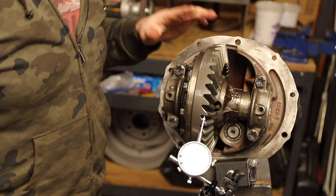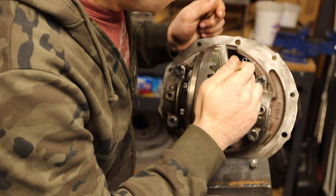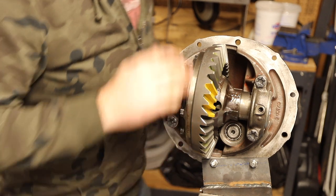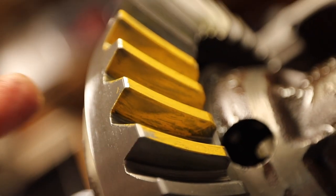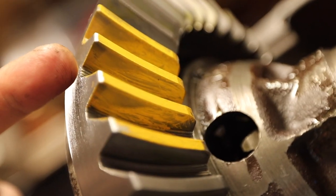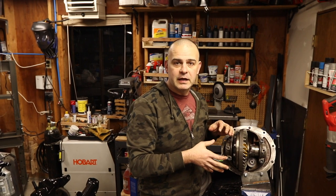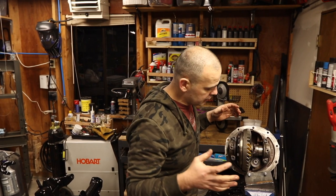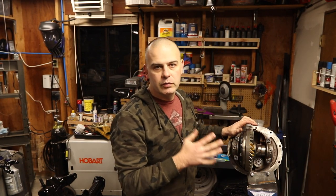Let's put some paint on it and run a pattern. I want to put some drag on this while you turn it. You can see the marking is way out on the edge of the gear on this side and way deep on the other side, so I've screwed something up. I'm going to play with the adjustments until I get it right. I can look at the patterns in the guide that came with the ring gear.